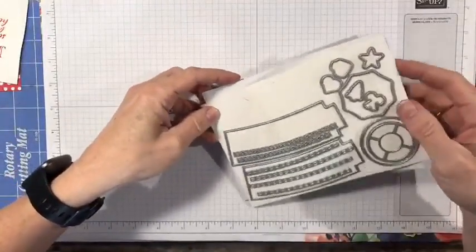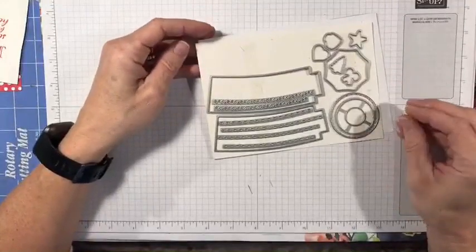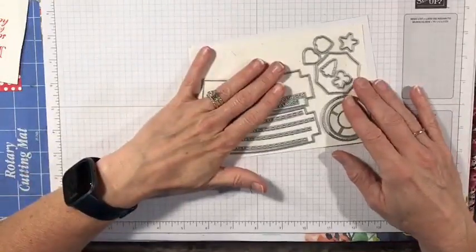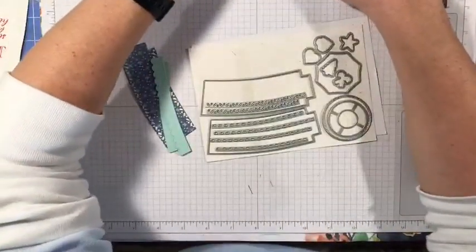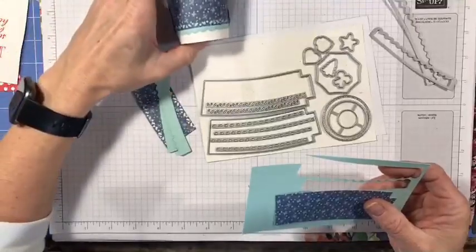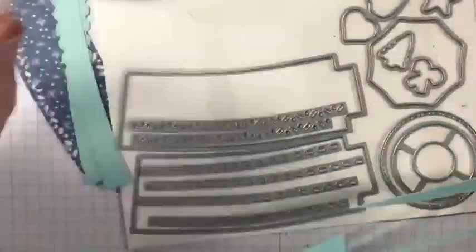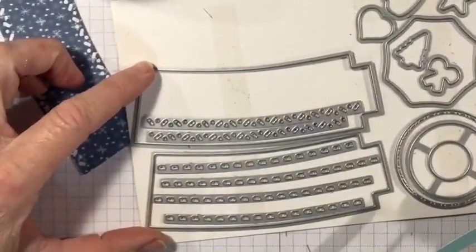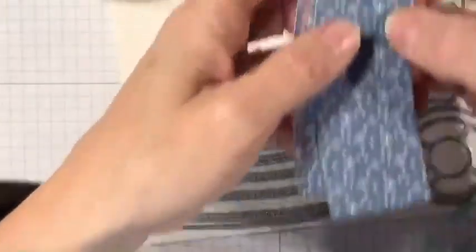The dies I'm using come from the Warm Wraps dies, which is part of that Heartwarming Hugs suite on page nine. I just wanted to show you quickly what they look like. To make the coffee cup wrap, here's the wrap. You cut out two of everything — you get two of these dies and you'll need to cut out two: this one and this one. You end up with two pieces that look like this.